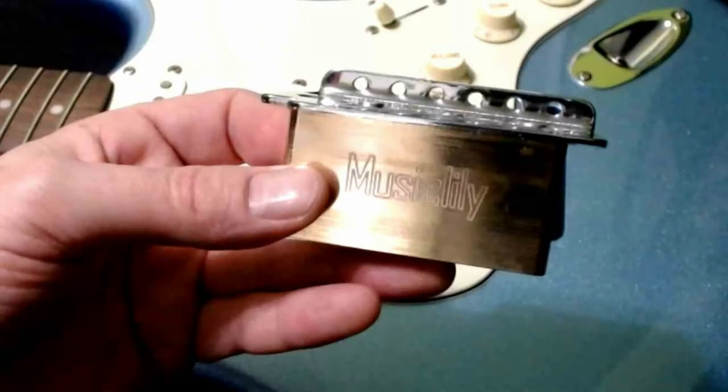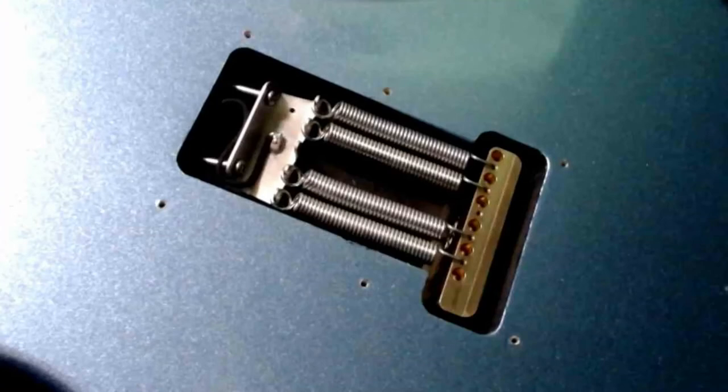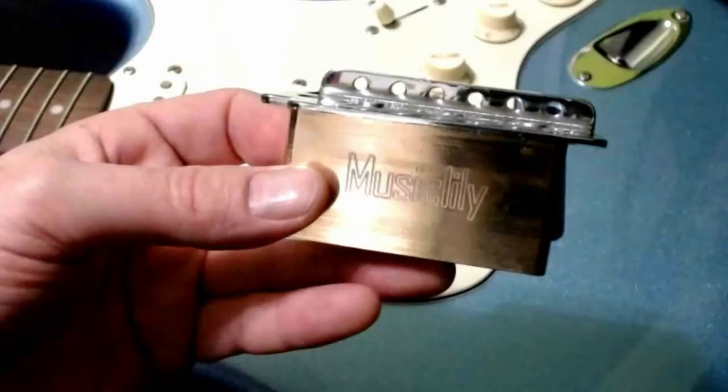Even the tremolo arm goes in perfectly smooth. The tremolo cover fits on — it's perfect. This is a great upgrade for your guitar. If you're looking for a full-size or heavy block for your Bullet Squier or Affinity Strat, I believe it'll work on those as well. If you're not sure about the 38 or 39 millimeter shorty blocks you've been seeing around, this 36 millimeter block fits perfectly.